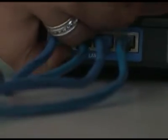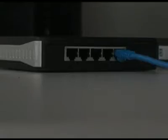To connect the switch to the router, just disconnect one of your devices from the router and connect it to the switch. Then take the ethernet cable and connect it into the empty port on the router, then into one of the empty ports on the switch. Then just connect the power adapter from the switch into a surge suppressor.